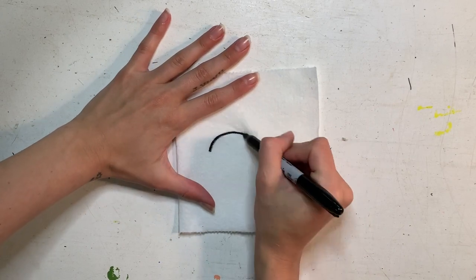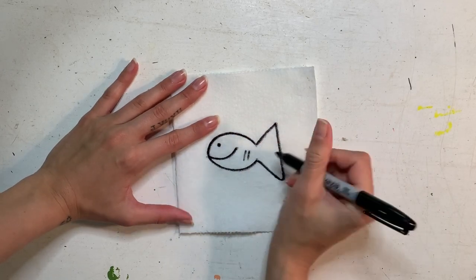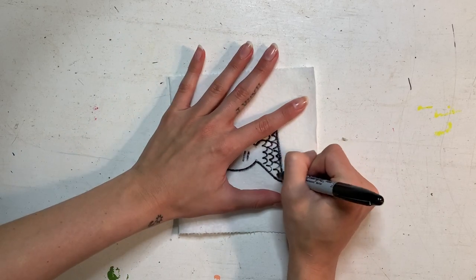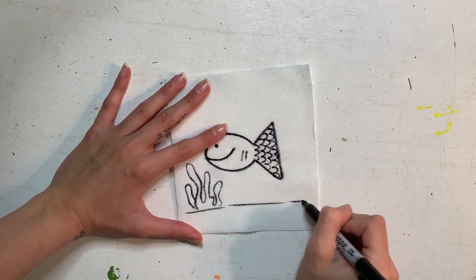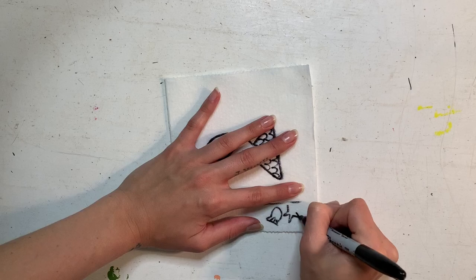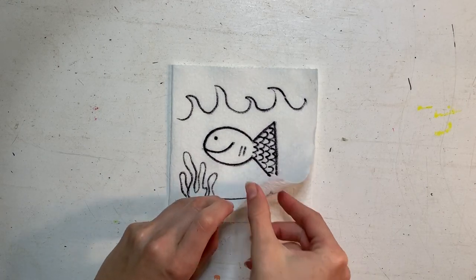We are going to start drawing on the outside with a sharpie. I'm starting with a fish — you can draw anything you want. It works best if you draw something simple or familiar on the outside. I'm adding scale details, coral, seaweed, sand, and seashells. Whatever you draw on the front, you can add all those details too. This is just going to be simple black and white.